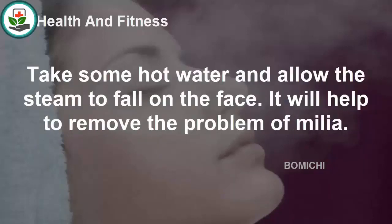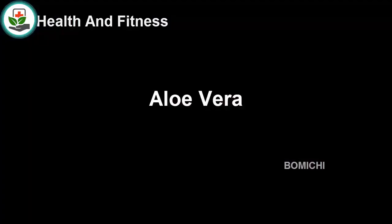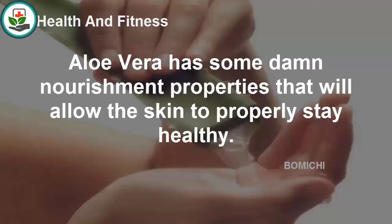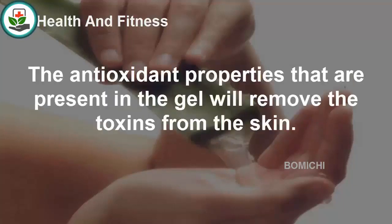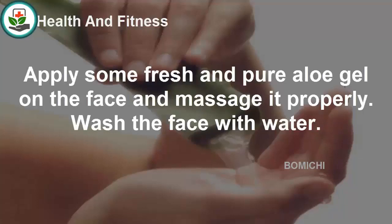Aloe vera has excellent nourishing properties that keep the skin healthy. All kinds of skin issues can be cured by application of aloe gel. The antioxidant properties present in the gel help remove toxins from the skin. Apply some fresh, pure aloe gel on the face, massage it properly, and then wash the face with water.